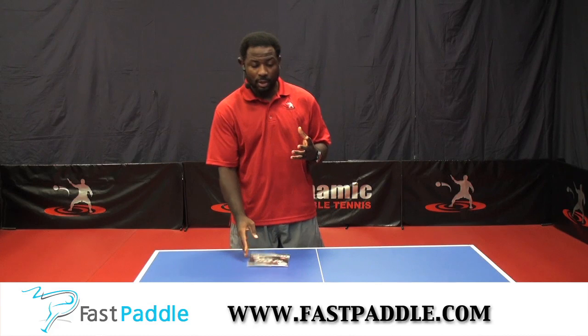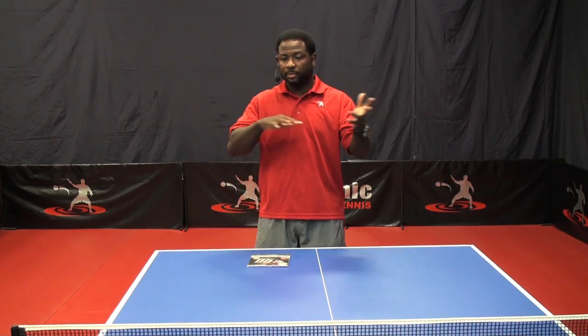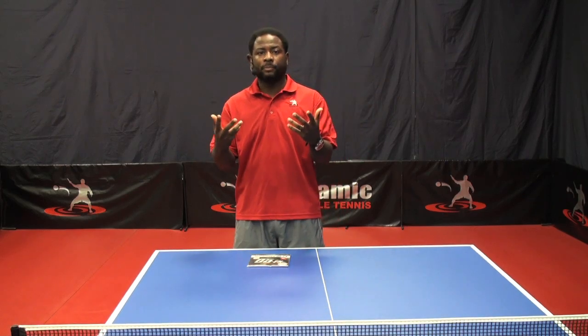To be honest with you, rubber is starting to be more and more expensive these days. And with terms like 'energy built in,' 'spring sponge technology,' and 'high tension,' those are all fancy ways to say something. But what you have to understand is: will this technology benefit your game? Well, that's where I come in.